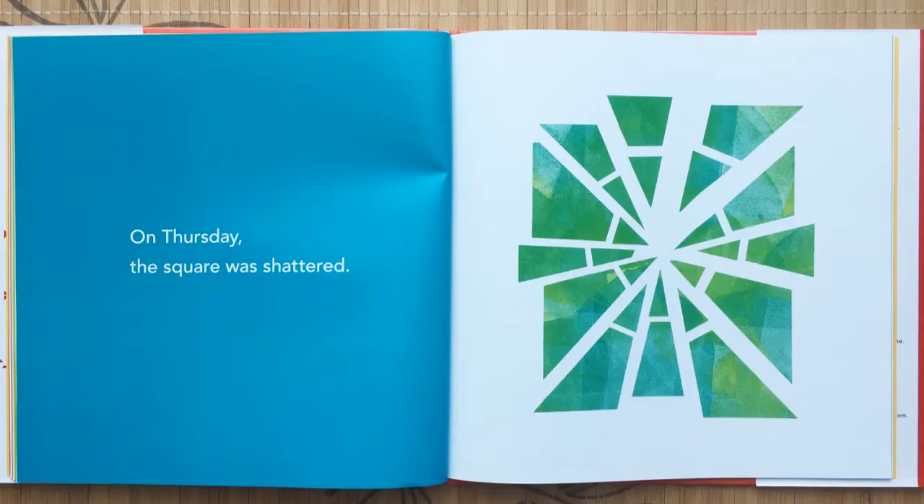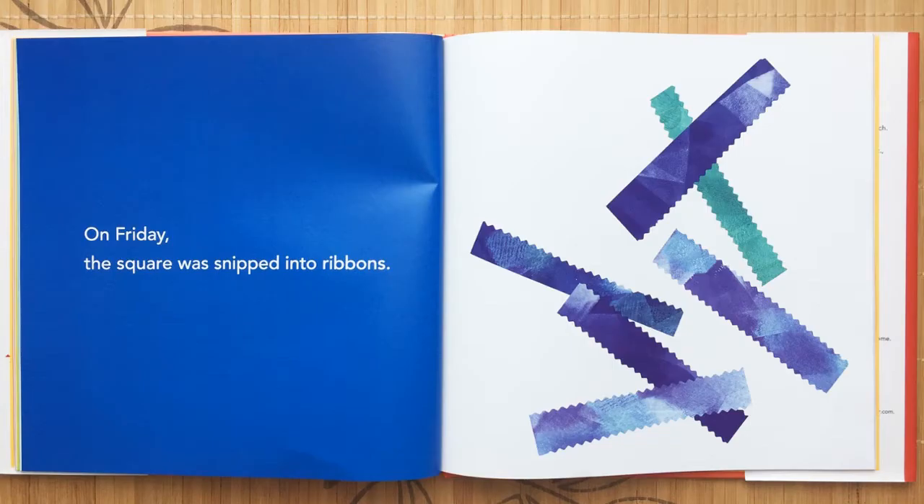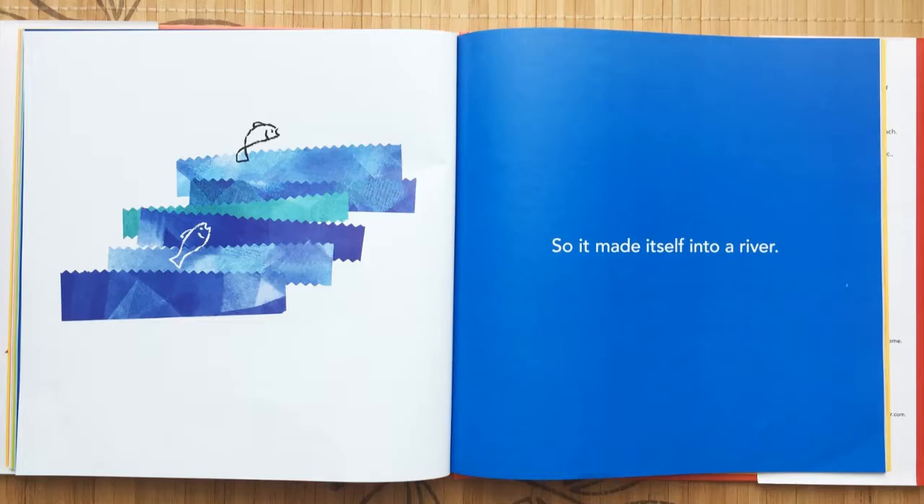On Thursday the square was shattered, so it made itself into a bridge. On Friday the square was snipped into ribbons, so it made itself into a river.